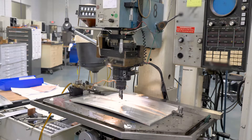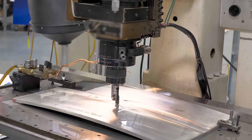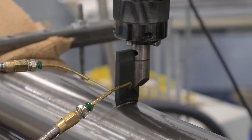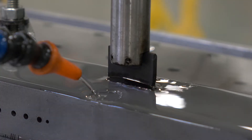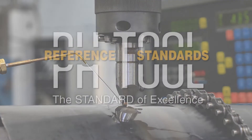EDM notches can be placed in any conductive material and can be shaped in a variety of ways including rectangular, radius conforming, thumbnail shaped, and others. PHTOOL is the only company that makes standards and nothing but standards. As a result, our expertise is second to none, as is our commitment to producing the finest notch standards available today. In a technical age where quality counts, it is increasingly important to trust your critical standards to the company who can deliver the standard of excellence.